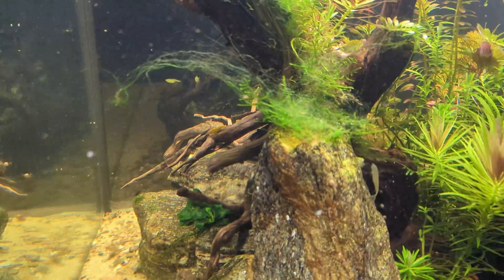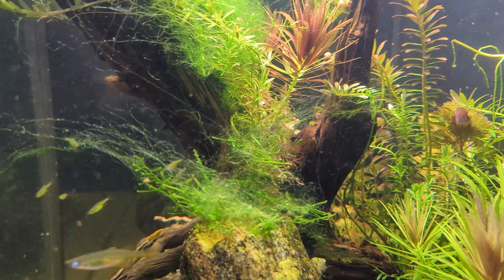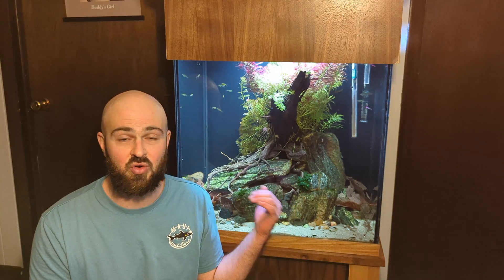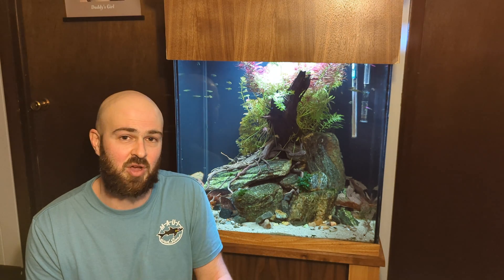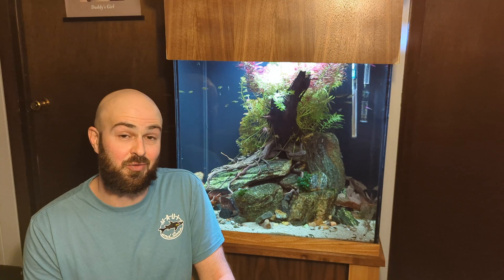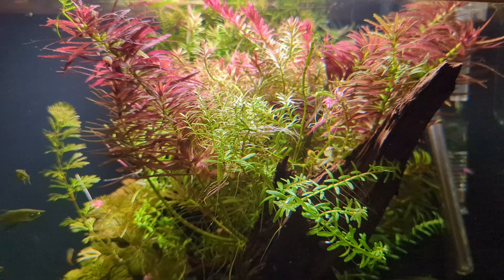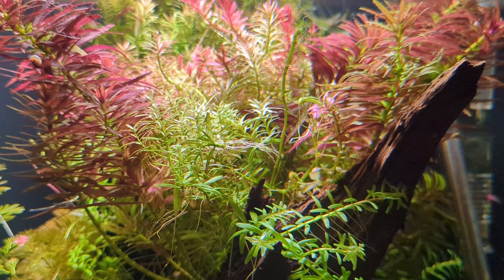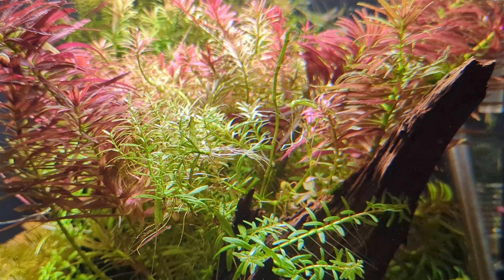But the CO2 did the trick. When I added CO2 into this tank, it allowed the plants to grow crazy fast compared to how they were growing before, and it gave them the upper edge over the algae. Once the plants were able to grow to the top, they were able to absorb a lot of that energy coming in and also provide some shade for other parts of the tank.